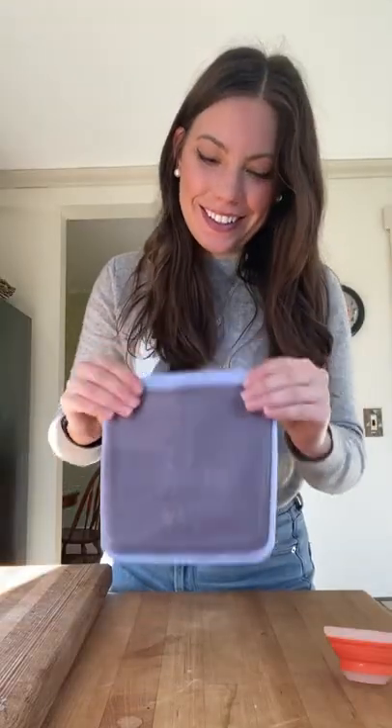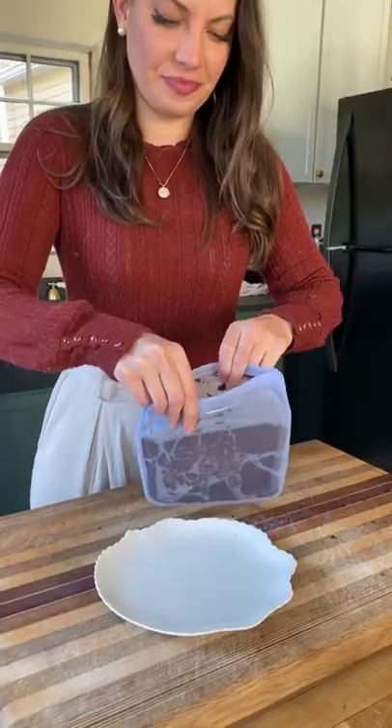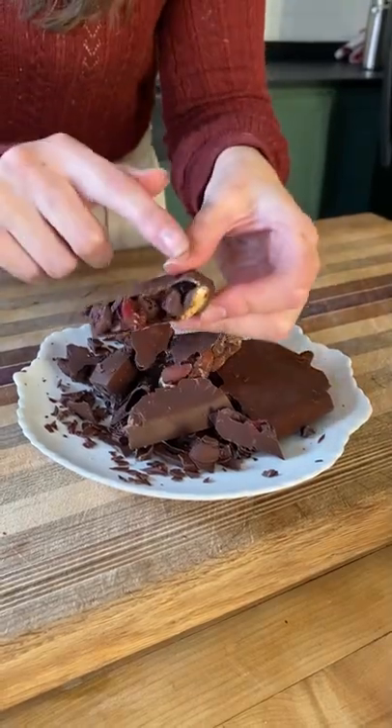You can use anything, but I'm doing an ode to both states I lived in this year — featuring California almonds and dried cranberries from Maine. Let it freeze for at least an hour, give it a good smack, and you're left with a beautiful chocolate bark.